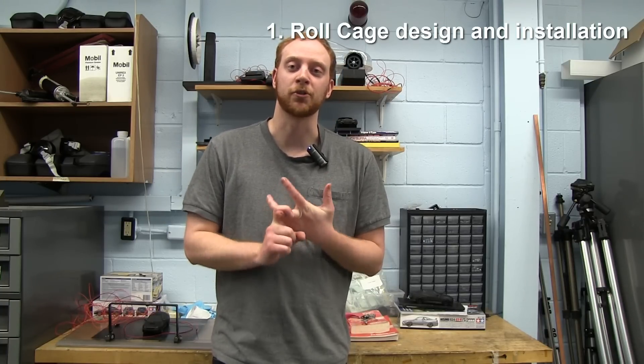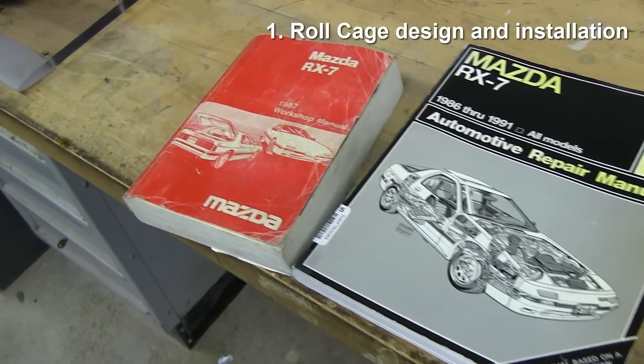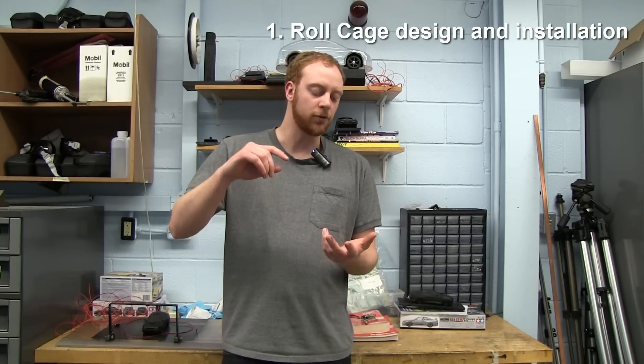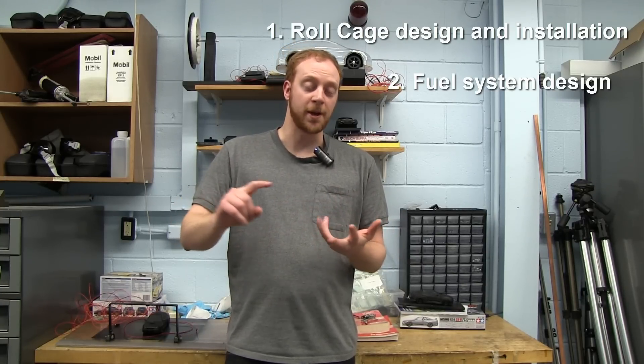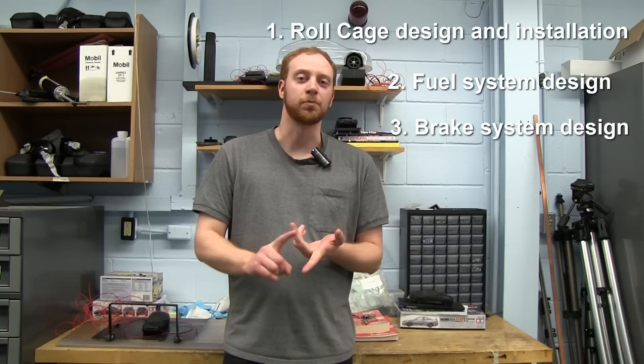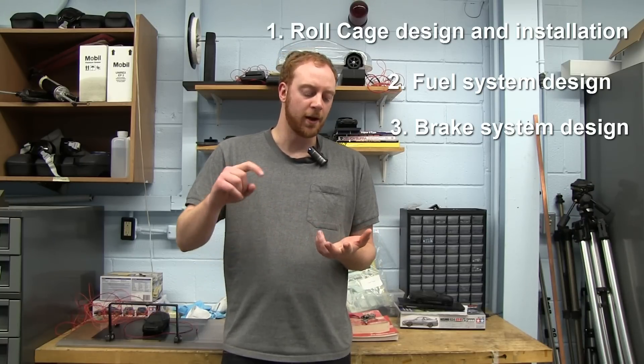Things like how to build your own roll cage and weld it in from scratch — that's one of the things I'd like to do. All the subsystems of the car I'm going to be rebuilding and restoring: how to make your own fuel lines, how to do your brake system from scratch — rotors, brake pads, calipers, how to bleed your brake system.